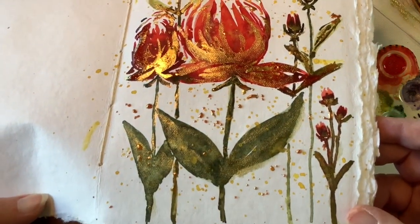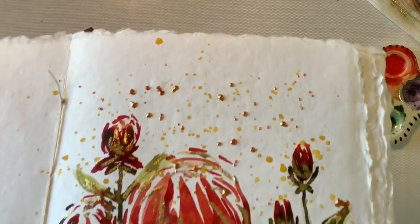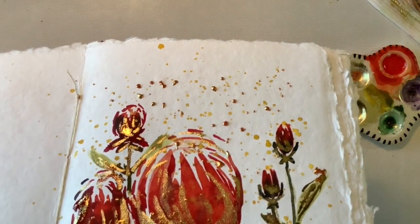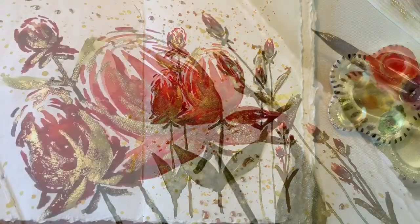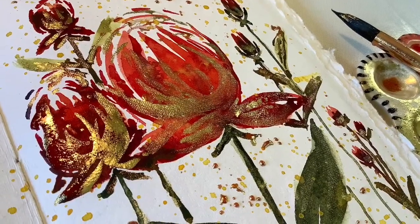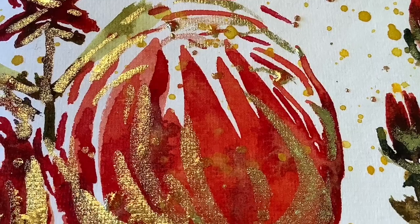I'm totally enjoying this particular watercolor journal made by White Pigeon Bindery on Etsy — I can highly recommend it. Thank you so much for being here and for watching. Here are a couple photos for you to see. I hope that you enjoyed. Thank you so much! Bye-bye.